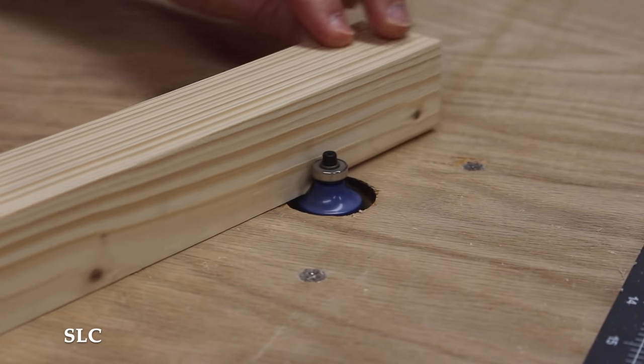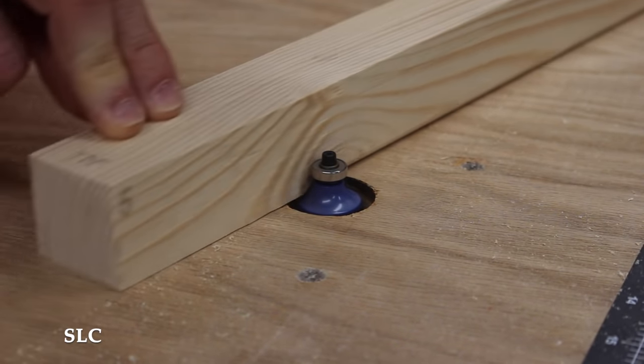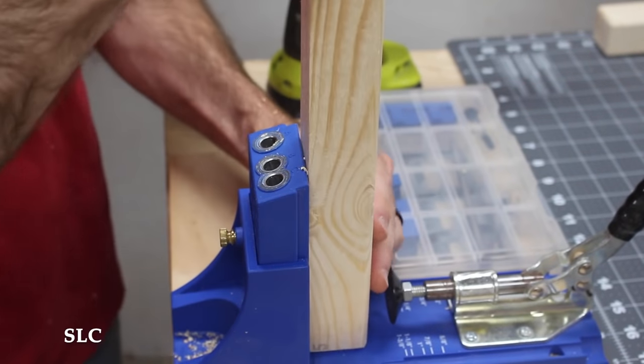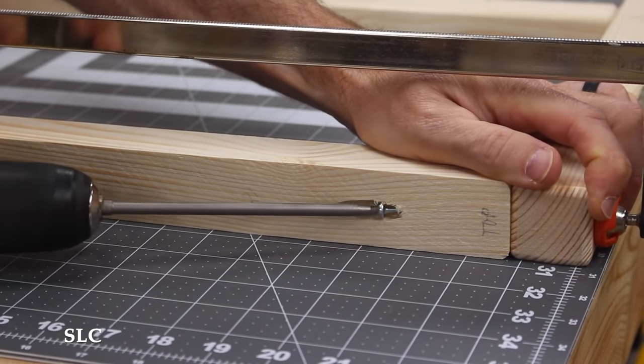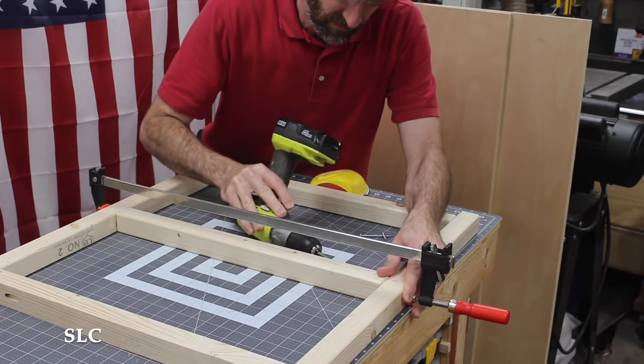This router table was built into my mobile workbench that I built a few years ago. To hold all of the legs together I decided to use pocket screws for the ease of assembly and strength. For the top of the legs I made sure the boards were flush so that everything would sit nicely with the desktop. The middle brace for the legs was centered from top to bottom.